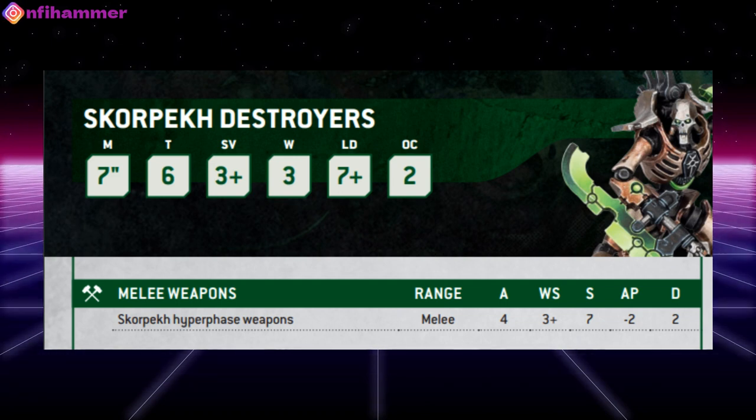They have a movement of 7 inches, with a toughness of 6, saving throws of 3+, and 3 wounds. They only have one weapon, which is the hyperphase blades, and that's got attacks of 4, weapon skill of 3+, a strength of 7, with 2 armor penetration, and a damage of 2.